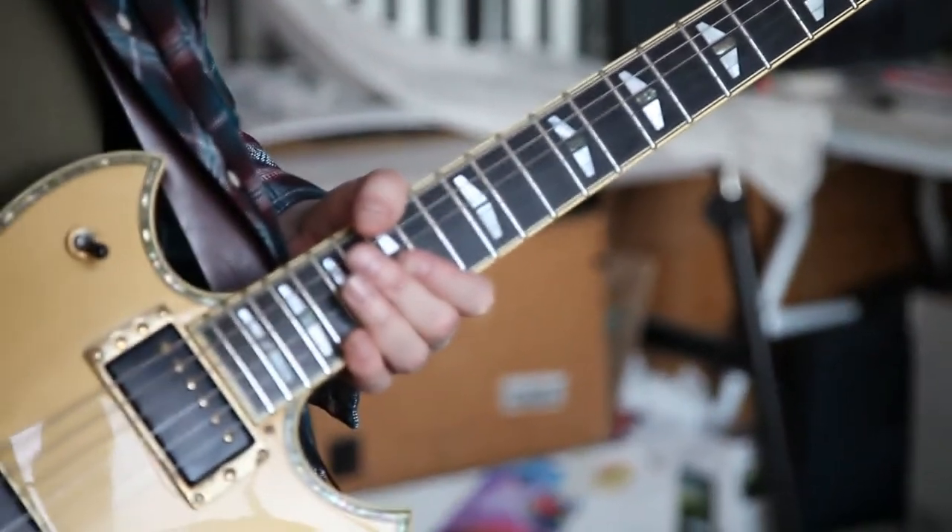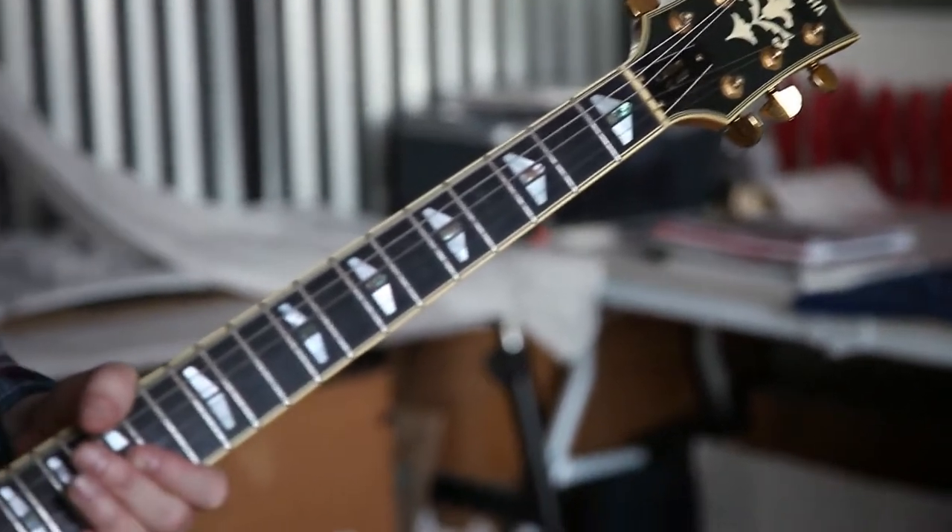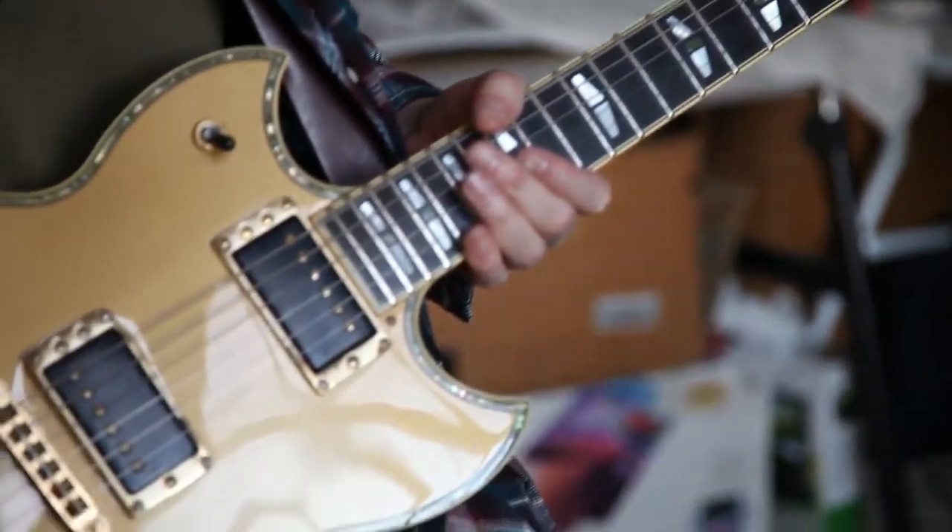It's got some better points than my Les Paul, but it's not my Les Paul. What can I say? This guitar is pretty cool. I think I'll take this out for my next recording.